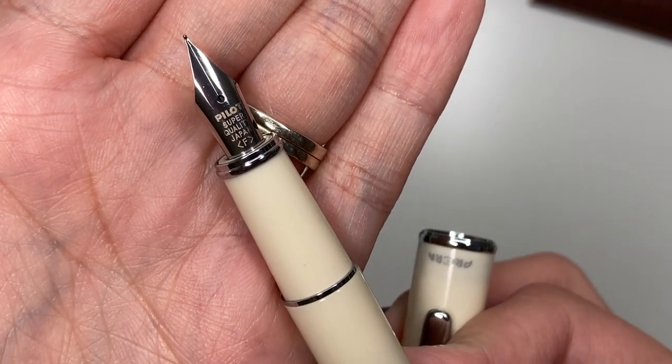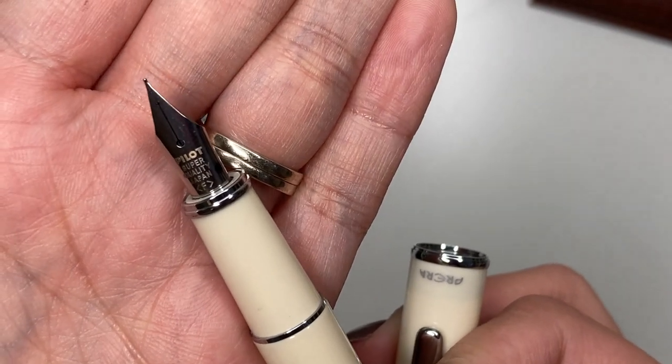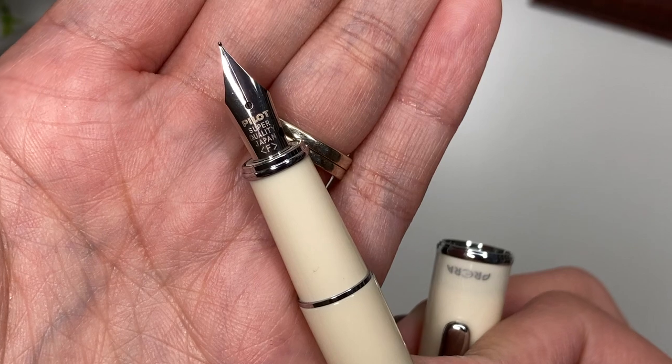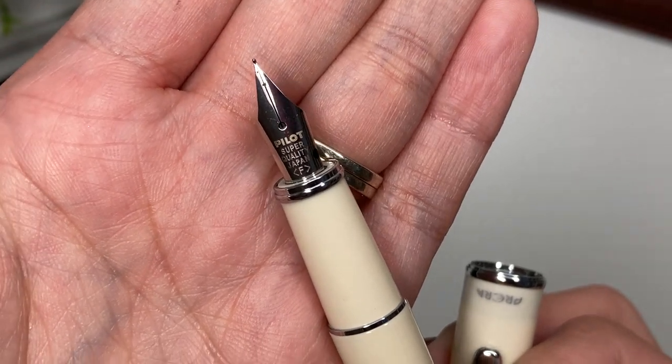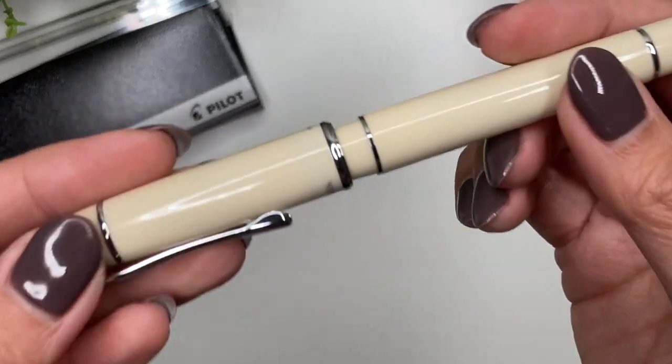The nib is actually interchangeable with a Pilot Metropolitan and the Pilot Kakuno — all of those nibs are interchangeable. So I do have an extra medium nib from a Pilot Kakuno that I could put in here if I wanted to. With this particular pen it is a snap cap — just listen to that.